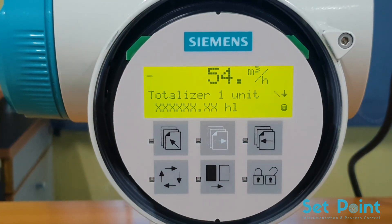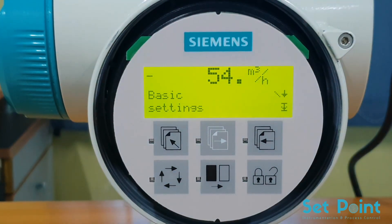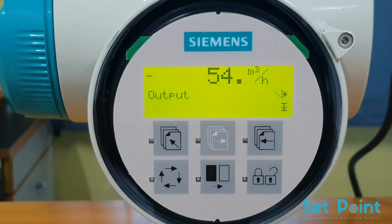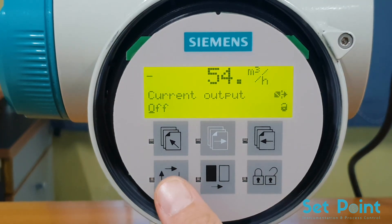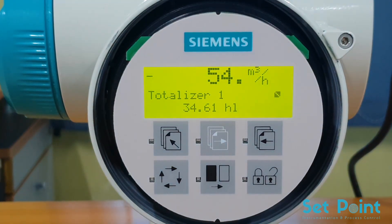The final step of basic programming is to turn on the current output. Press the top-up key three times to move to the upper level of the menu structure, then press the forward key to move to the output menu. Press the lock/unlock key three times to edit the current output parameter. Press the change key to turn the current output on, then press the lock/unlock key to save the settings. We are now finished programming the basic functions of the flow meter. To exit the programming menu, hold the top-up key for two seconds. This will take you directly back to the operator's screen.